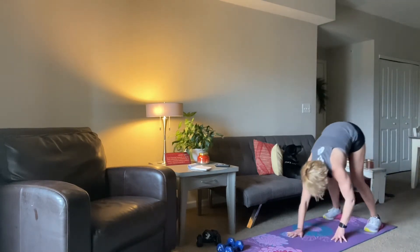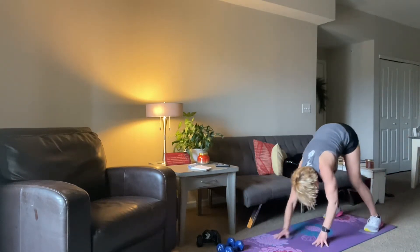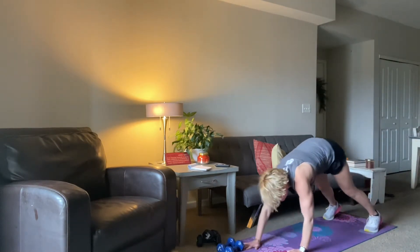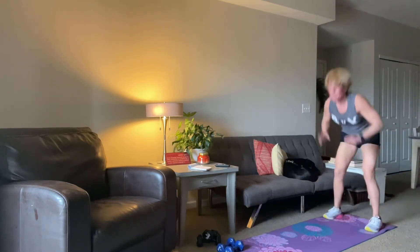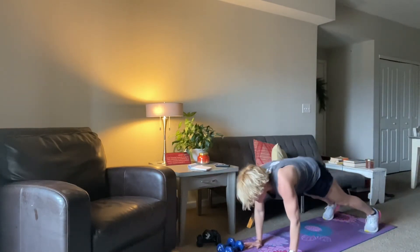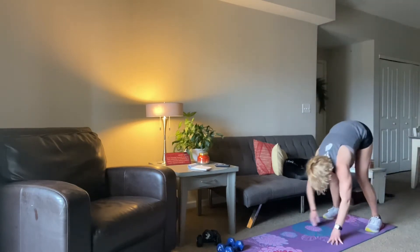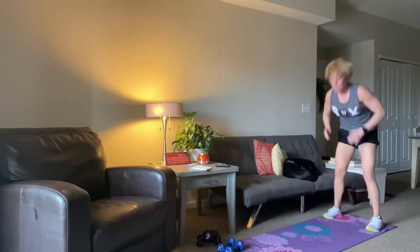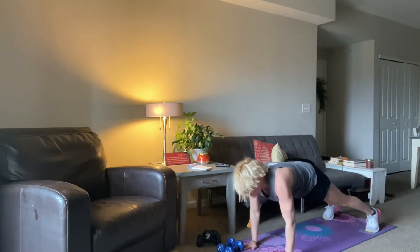We are hitting shoulders, we're hitting core, we're hitting the hamstrings and the triceps. I love this. We've got about 25 more seconds, walk it out, walk it in and then reach on. 15 seconds. We're going to do two more. Last one here. And then we're going to get right into our workout.